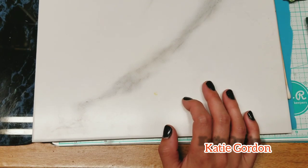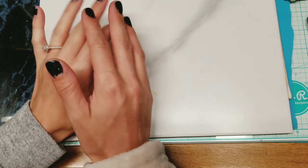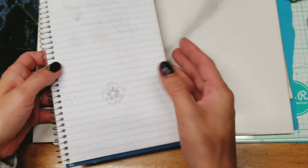Hey guys, it's Katie. I've seen this technique before but I don't know how to do it - I've never seen how to do it, I've just seen it on projects. So I'm going to attempt to recreate it.